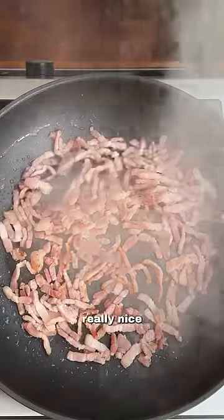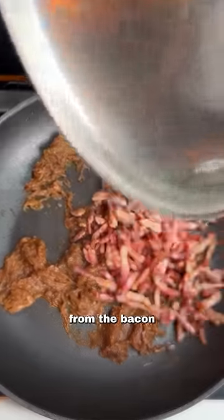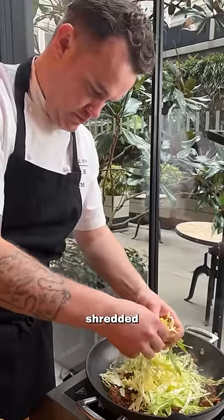Start by caramelizing some bacon. Get it really nice and crispy, then remove it from the pan. Caramelize some onions in the fat from the bacon until they're really nice and golden brown. Add your bacon back in, and then add lots of shredded cabbage.